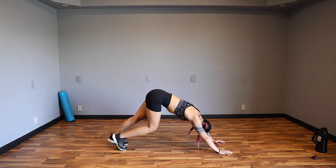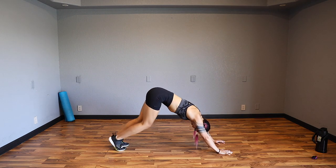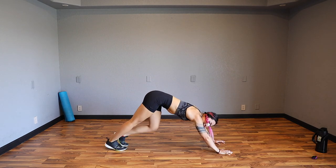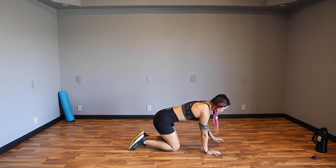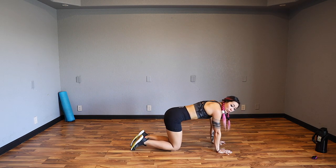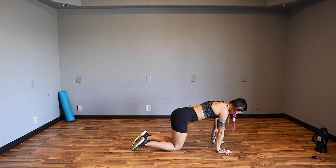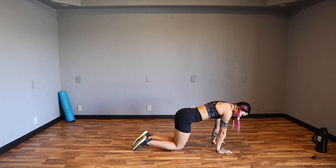Go ahead and press back. Bicycle out those knees so we get those calves, because we will be bouncing. Remember, you can modify - if that's for you, listen to your body. Three, two, one. Come on down into a tabletop position - knees under those hips, hands under the shoulders. We're going to keep those arms straight, rock it forward and back. We're getting those wrists because we will be doing movements like burpees today.